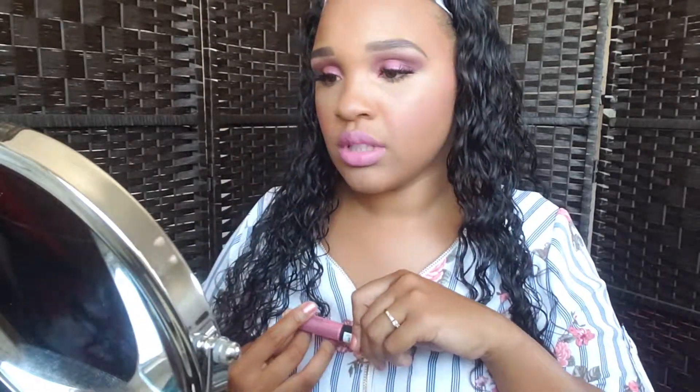I feel like I need a gloss, but this is pretty much the finished look. I feel like I want to put a gloss over top, but it looks good.